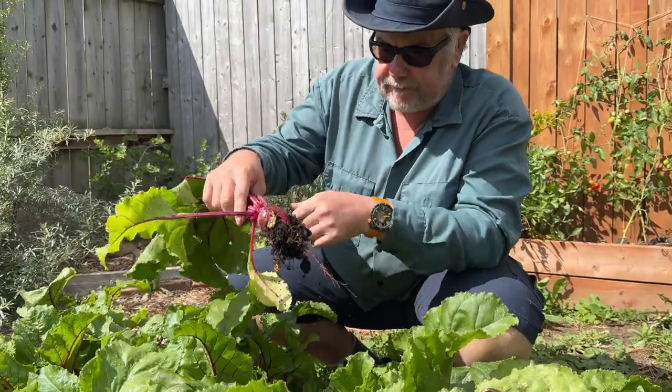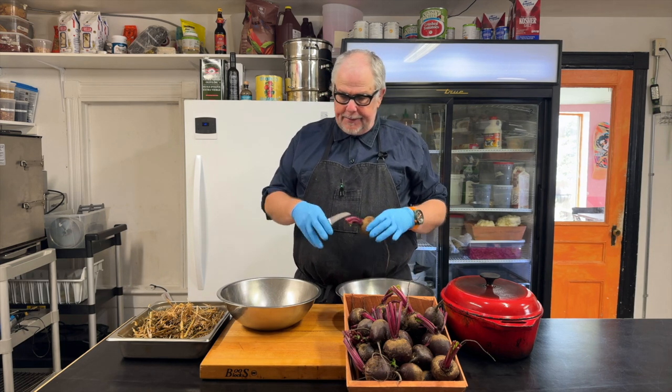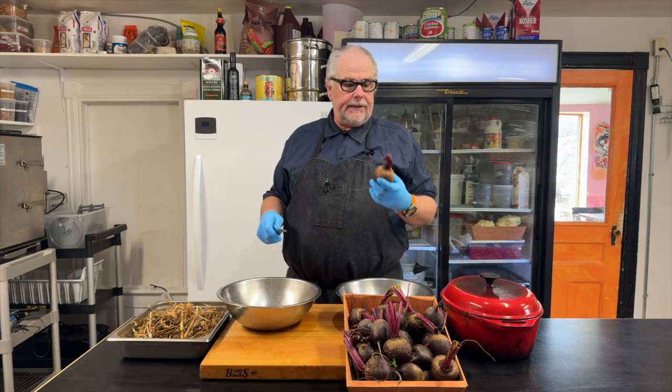Today I'm going to make hay smoked beet dip for the bistro. These beets come from the garden and they come with big beet greens on them. We chop those off and we'll use those for another recipe. The first thing we want to do is clean our beets up. It's always recommended to use gloves and have a surface that you're not going to stain.